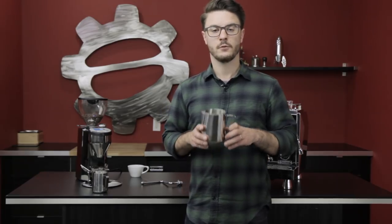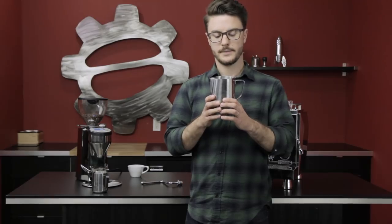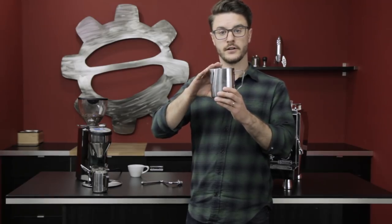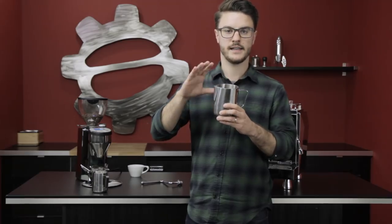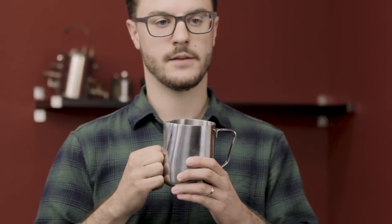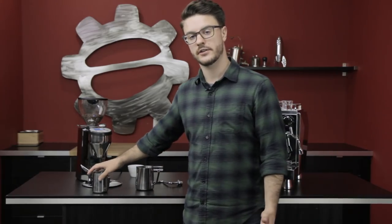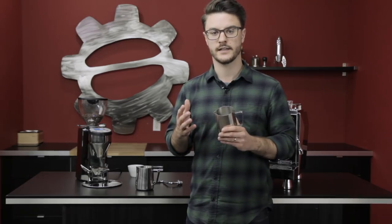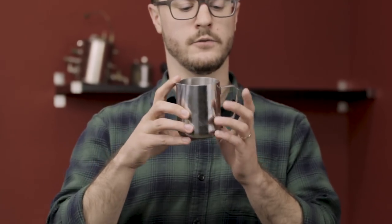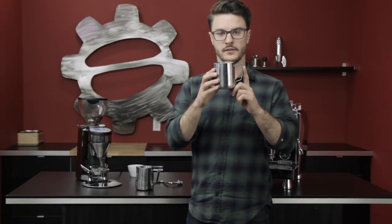The first thing we're gonna do when steaming milk is choose the right size pitcher. This pitcher here is about a 20-ounce pitcher — this is the one for 10 to 14-ounce drinks. If you're doing a smaller drink like a traditional cappuccino, 4 to 8-ounce drinks, you're going to use a 12-ounce pitcher, which is about this size. This is typically the smallest pitcher you'll find and it's great for those smaller sized drinks.